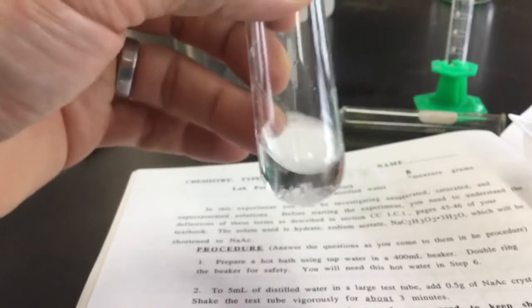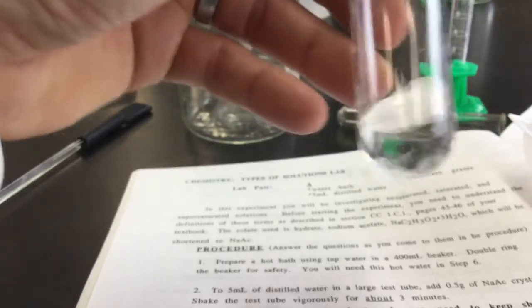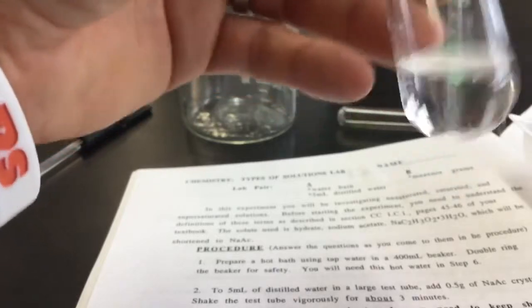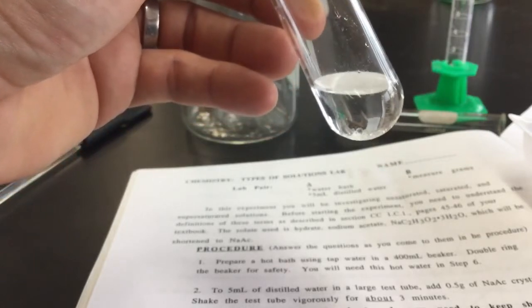If there's any on the sides, you can swirl it around a little bit. You're supposed to take a look — do you see any crystals in there? Is it saturated, unsaturated, or supersaturated? The first question asks: did all the sodium acetate dissolve? If I hold it close to the camera, you can see some crystals still at the bottom.